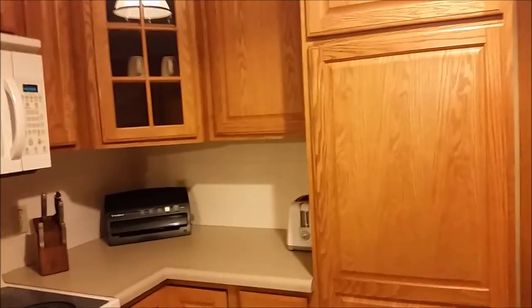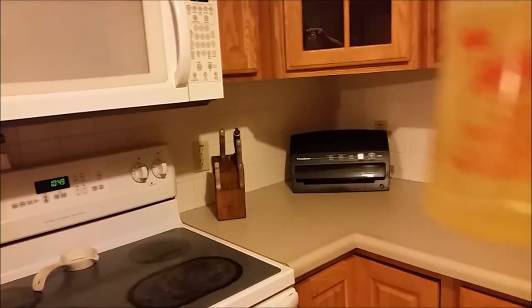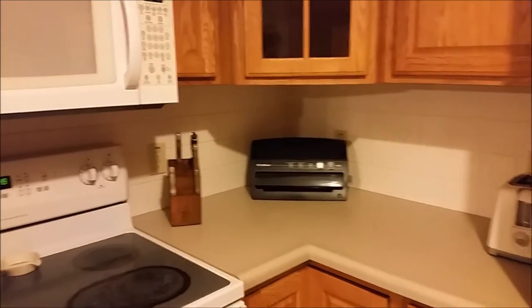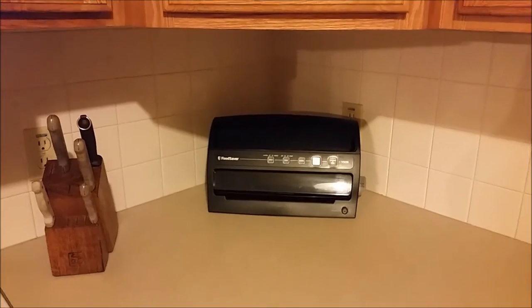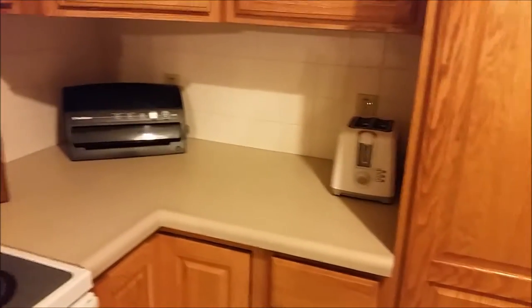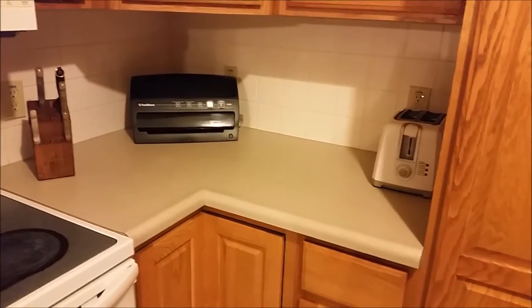I do have to tell you that this stuff is awesome - it's called LA's Totally Awesome, and it's like 99 cents at the dollar store. I used that to get all of the grease off the backsplash. I just sprayed it on and wiped it right off - didn't even have to scrub. That corner that had all that grease? Sprayed it and it came off so easy. Inside I used the vinegar water because I didn't want to use it where there's food or pots or pans, but on the outside it was perfect.